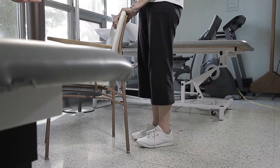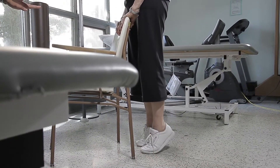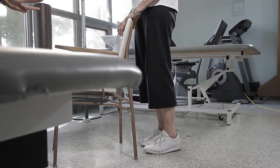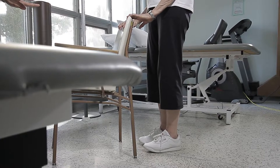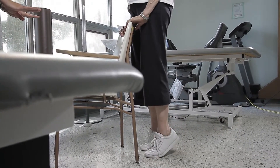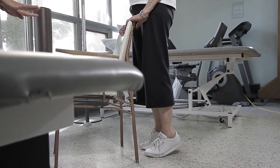The next exercise is for your calf muscles, called a standing calf raise. Holding onto your firm surface, go up onto your toes as high as you feel comfortable, hold for a count of three, and lower yourself back down. You'll be doing both feet at the same time.